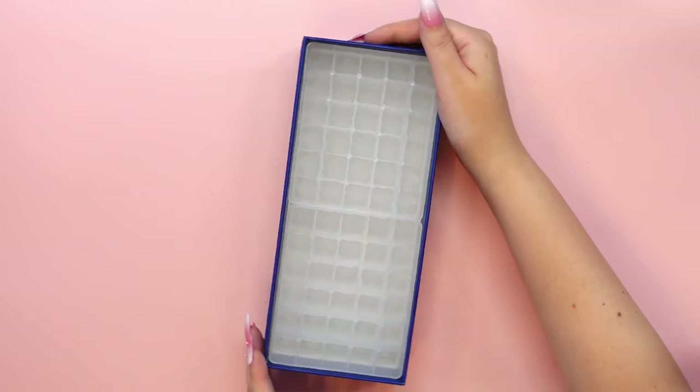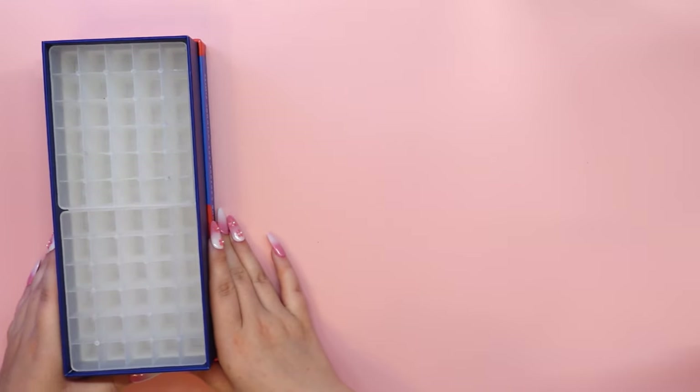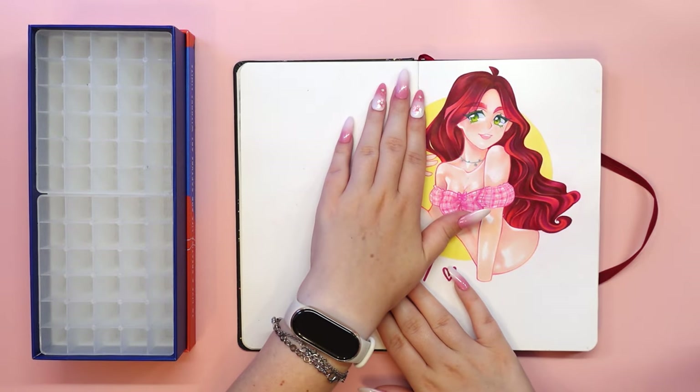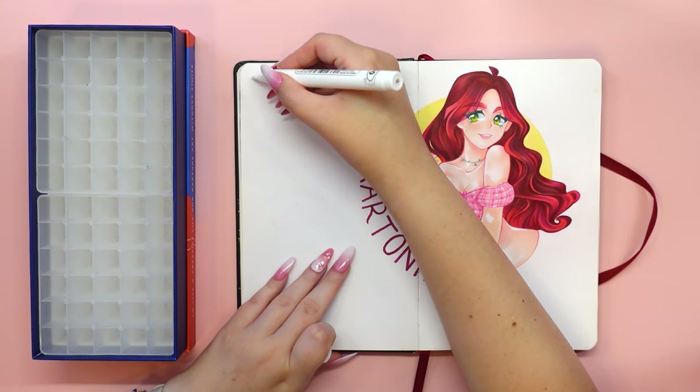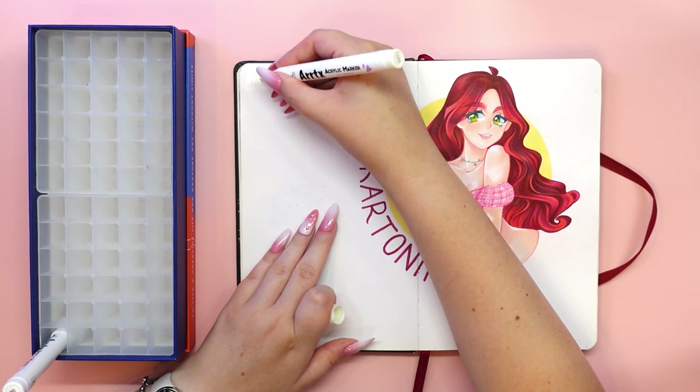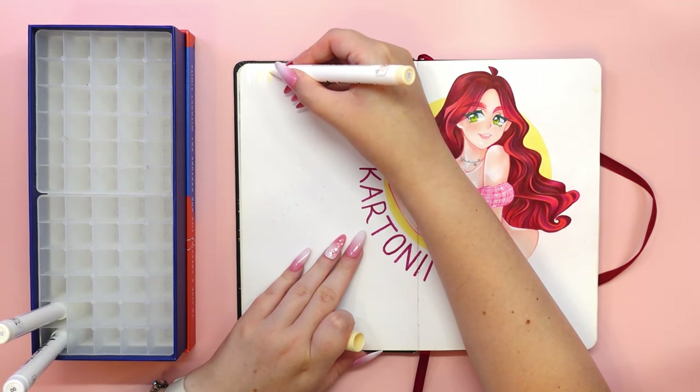I've noticed that quite a few people wonder why the color numbers aren't printed on the markers themselves, but to be honest there's something fascinating and satisfying about sticking these stickers onto each marker separately. I find it very relaxing in a way.